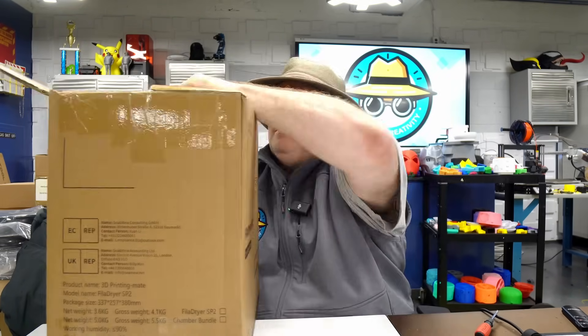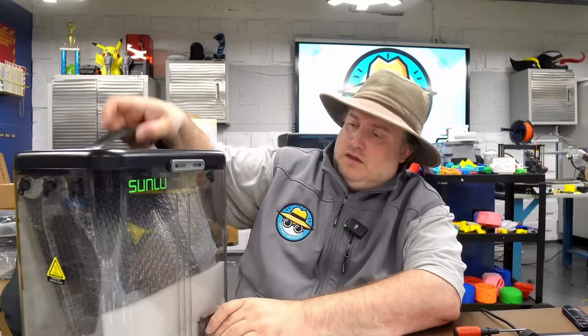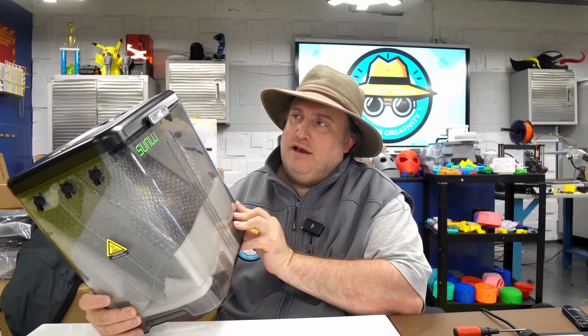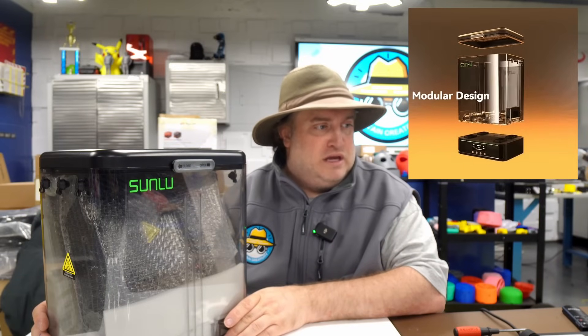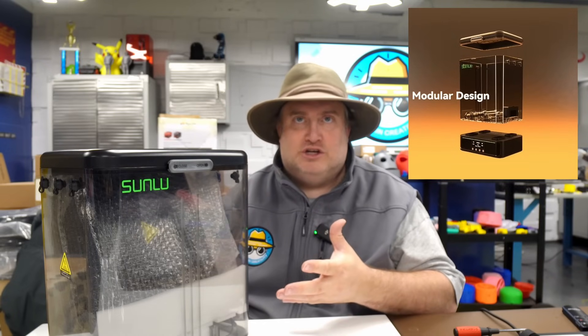I was really honored to get one of these — they told me they only had 20 of them and they chose me. So let's take a look at what we got. A couple of things they wanted me to be aware of about this unit. Basically, they say this is a modular split design, which means the heating base and the chamber can be separated.